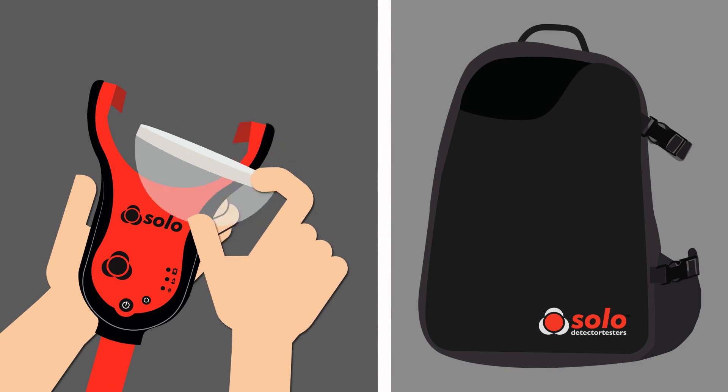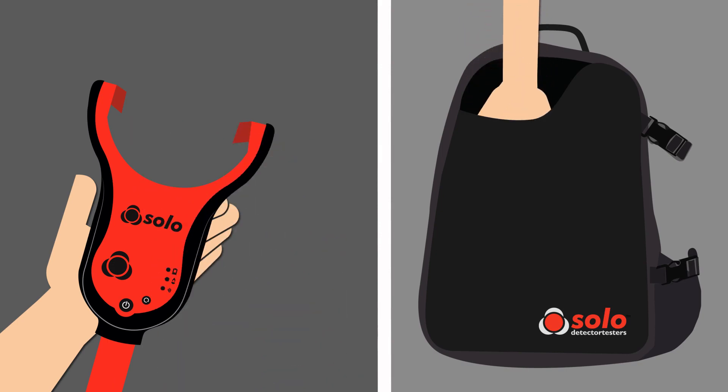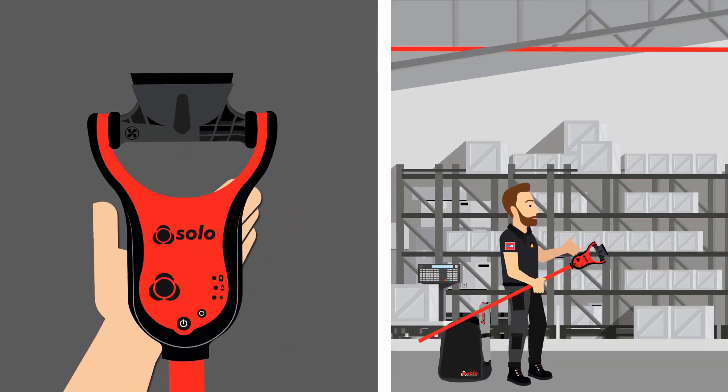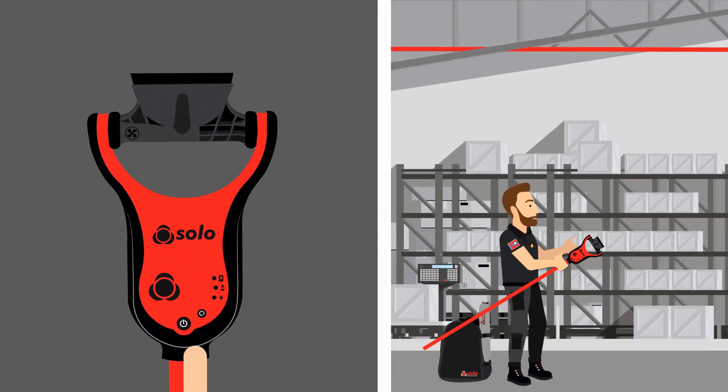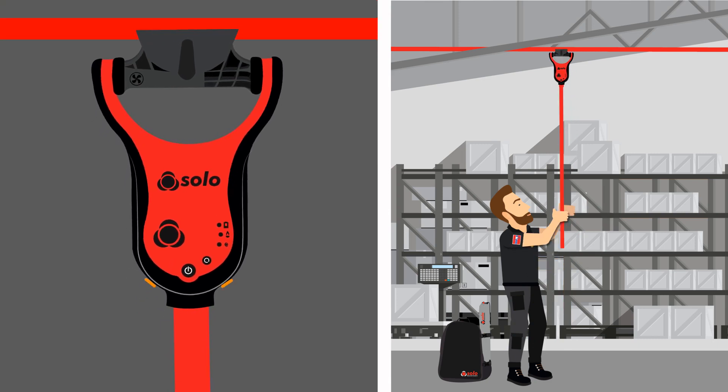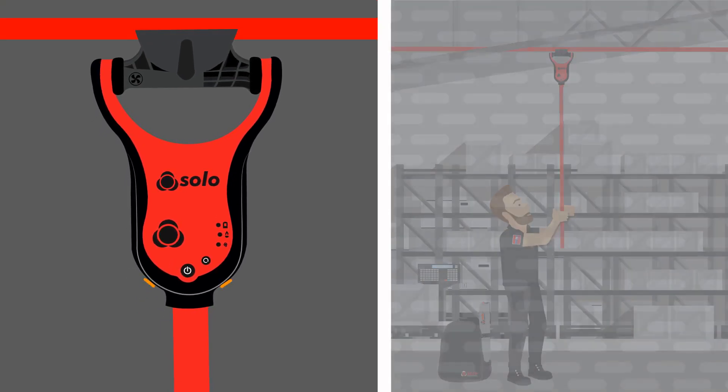An ASD system test is easily carried out. Simply replace the clear cup with the new adapter. Once the adapter is fitted, the function button is pressed, initiating the delayed start mode in SOLO365. With this mode activated, the status LEDs flash orange for 20 seconds, allowing the SOLO365 to be aligned with the sampling hole on the ASD pipe.